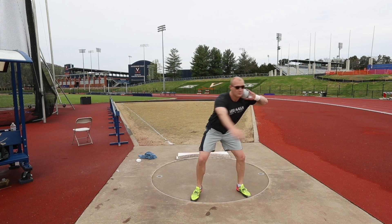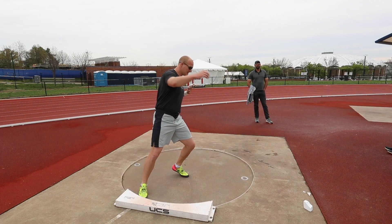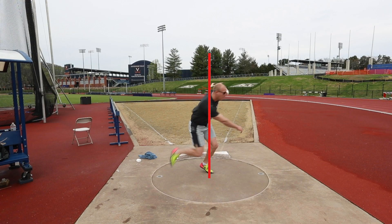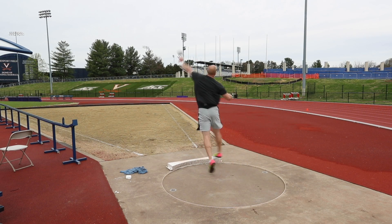Another major position to work on is that balanced vertical posture in the middle with the implement rotating around you. If you start to pull off with your shoulders, that's going to start to send your center of mass out of the ring. So focusing on a vertical posture with the implement working around you will help you direct your throw, will help you get further throws, and will help you stay in the ring.